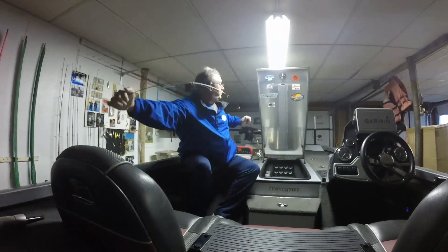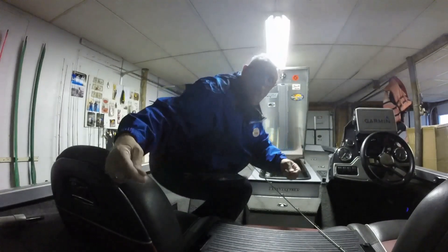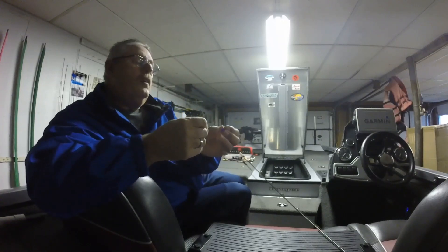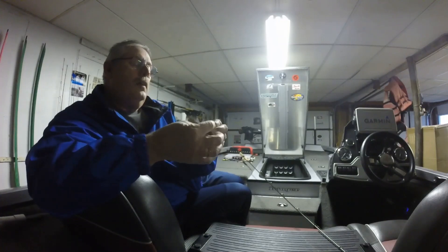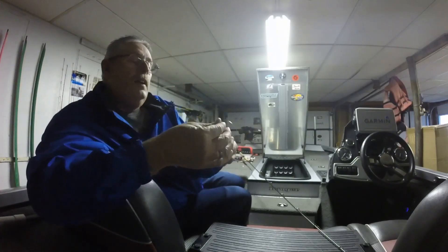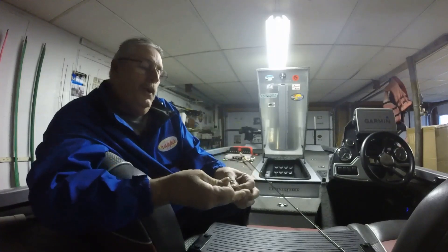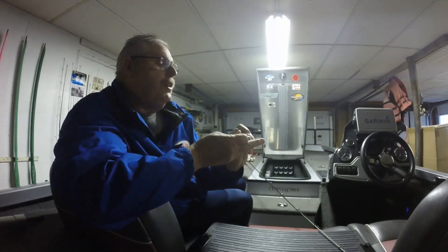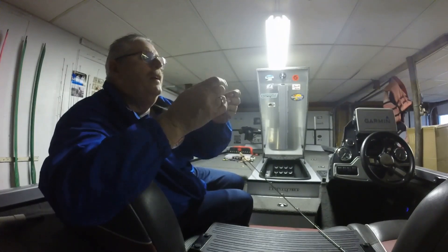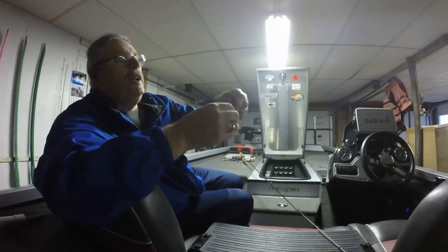I'm going to tie this bait on. I usually tie my 1/16-ounce one on first. You take your line, cut through your eyelet, and get about 18 to 24 inches of line out. Take your line, double it, run it through your fingers, and run it back through — I run it through three times. Cinch it down and wet it. Now I have a loop knot, so my bait swings free on my 1/16-ounce one.